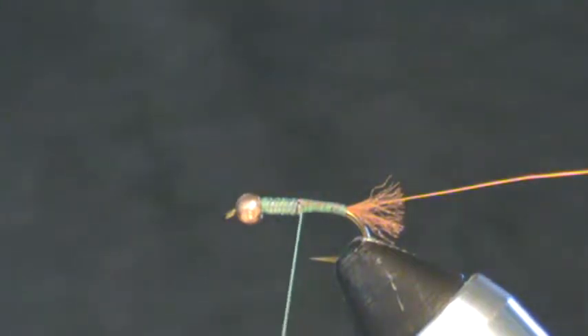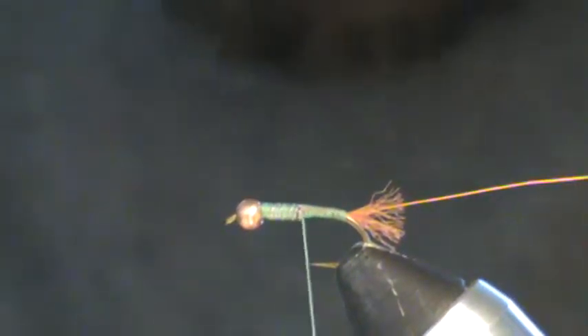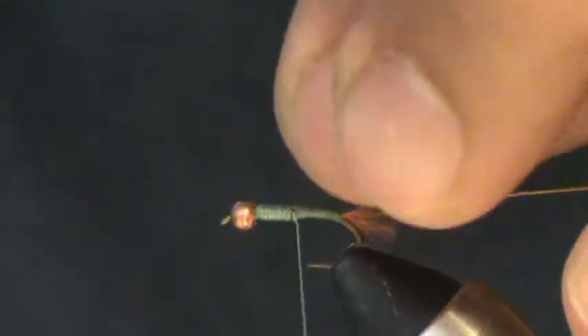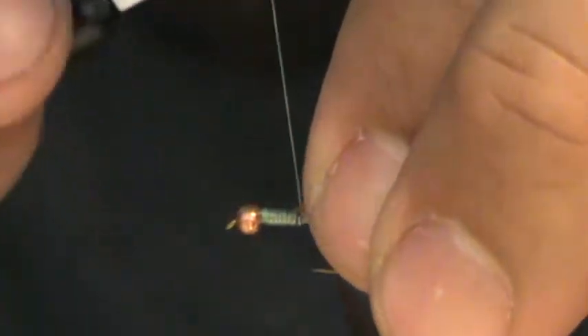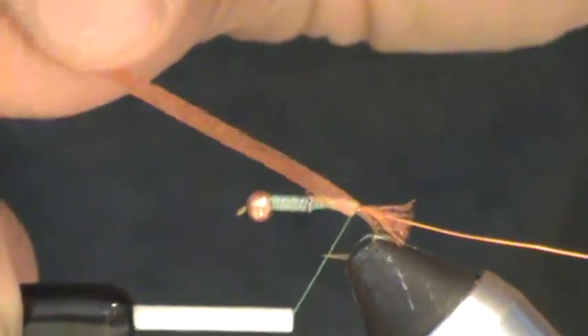Now I'm going to use some orange colored scud back material. You could use clear as well but I'm going to use orange this time. This is an eighth of an inch wide, and at an eighth of an inch you can get away without trimming it to a point, but I'm going to do it just for demonstration purposes. I've trimmed a little kind of triangle right on a little bend there. That just helps catch it on. Now I can slightly stretch and walk it back, being careful to keep it right on top of the hook shank so that when it folds over it's right on top. Stop and look underneath right where you want your tail to start at the end of the hook shank and come up with some cleanup wraps.